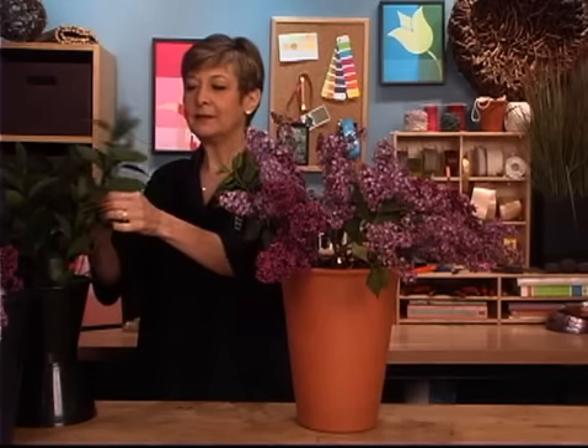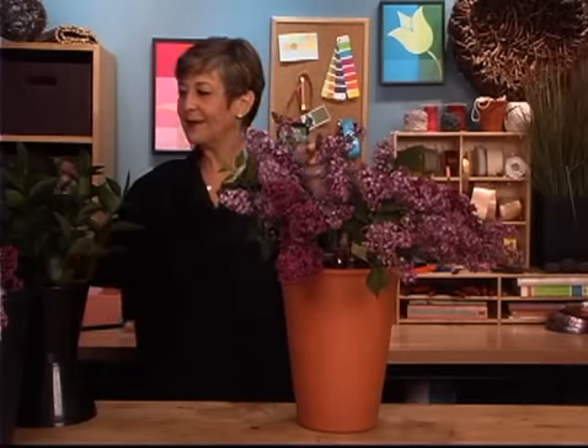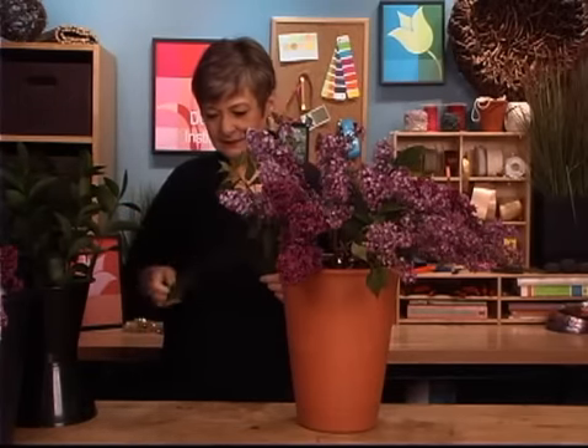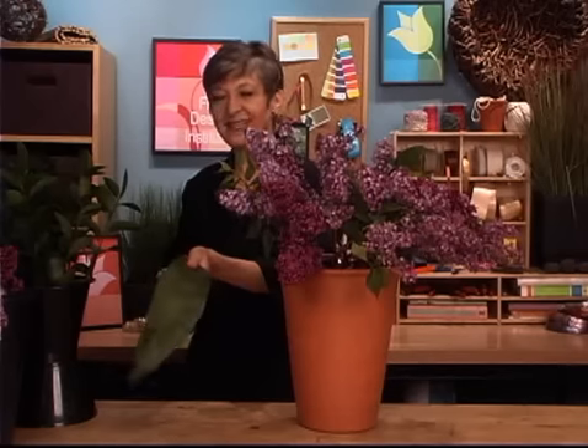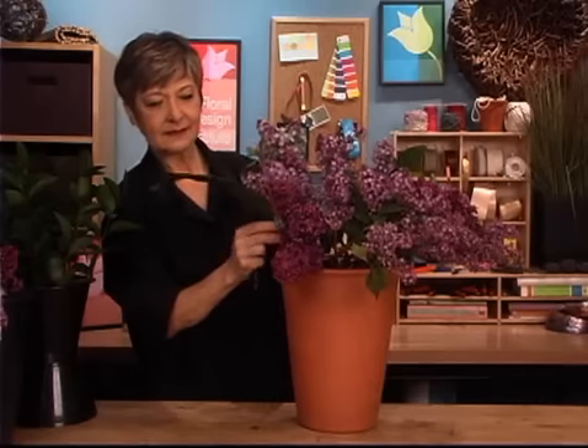A vase of nothing but lilacs is fabulous, but enhancing it with foliage — three different kinds — Leanne's rule, just makes it even more fabulous. Maybe a bit of ruscus, giving it a cut and then dropping it in in that same radial format. Maybe even some large Aspidistra leaves — they'll give it a nice contrast in scale. But to make them a little drapier, I just run my knife along the back side — I'm using the back side of the knife, not the sharp side — and the back side of the leaf. Then give it a cut; it drapes a little more and it'll help it come over the edge of the pot, giving it a little more character.